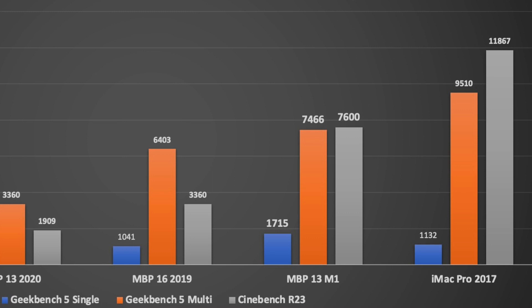My iMac Pro only manages 1,132, so that's very, very performant. The multi-core score was 7,500 and odd, and again, that's very close — not a million miles away from my iMac Pro, which is quite surprising really, because the iMac Pro is a 10-core machine. The Apple Silicon 13-inch is actually more performant than the 16-inch 2020 machine running on Intel.